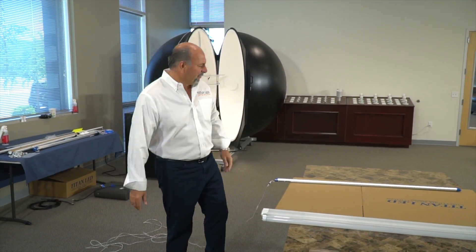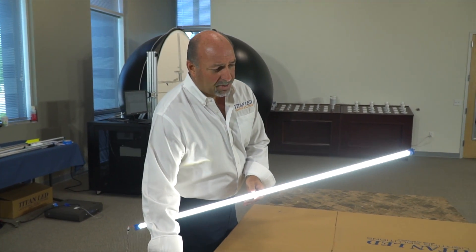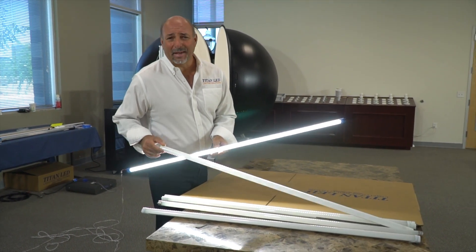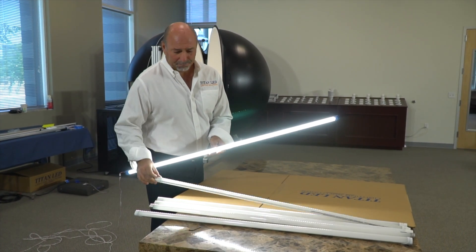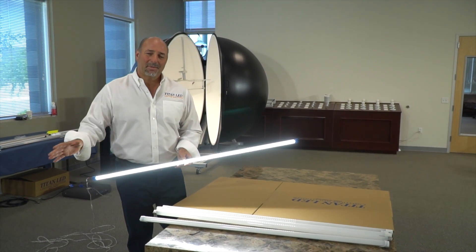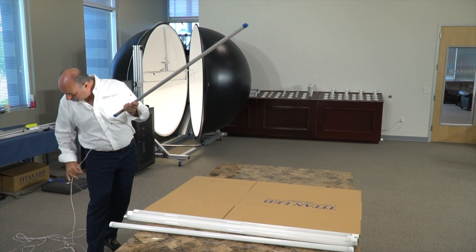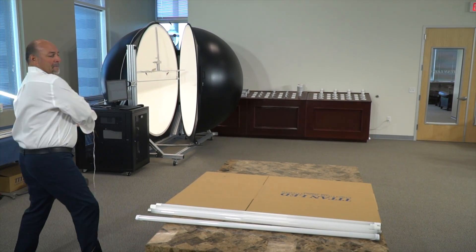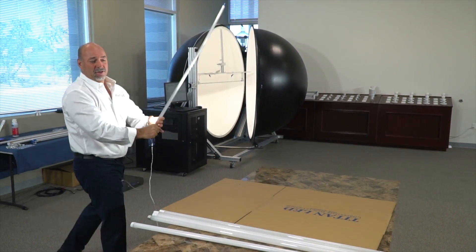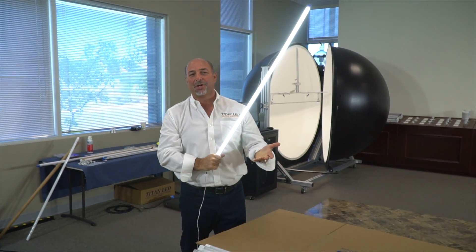Now we'll take the Titan tube. I'm going to beat this up pretty good. These other tubes here are all from over the pond — they would never even make an impact test. But nobody in the space has technology like Titan. I'm here to prove it right now. So I'm going to stand on my own cord and slam this tube. Not even a flicker. Again, not even a flicker. My hand is hurting more than the tube.